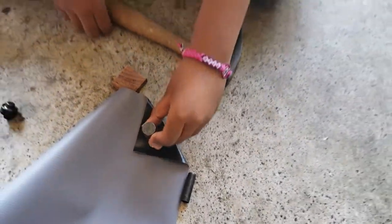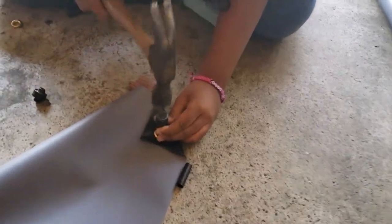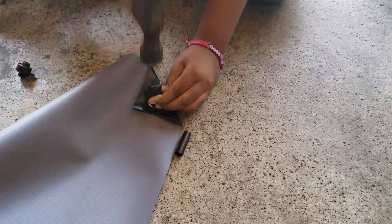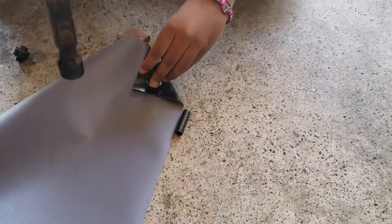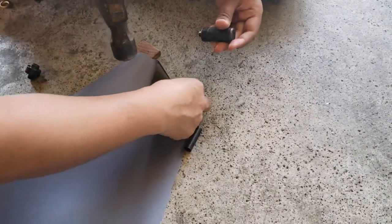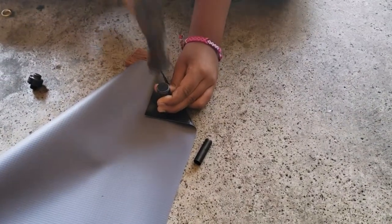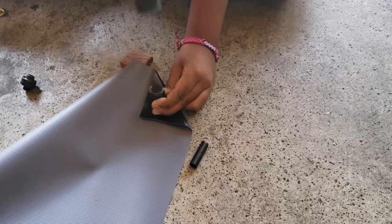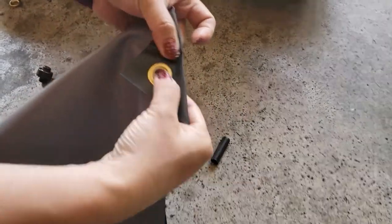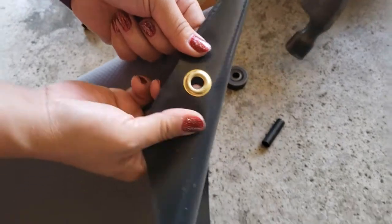Smash that down pretty good with the hammer. Hold it straight up and down, Christine. Check it out — it does tighten up. Get more, more tighter. Check again if it's tight. There you go — and that is a finished grommet on the banner.